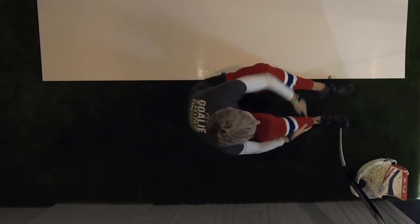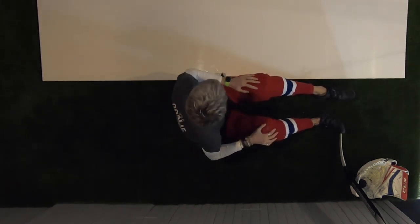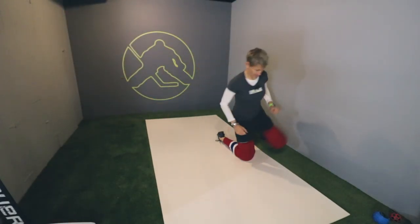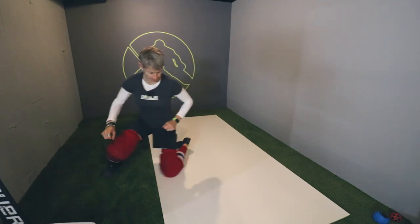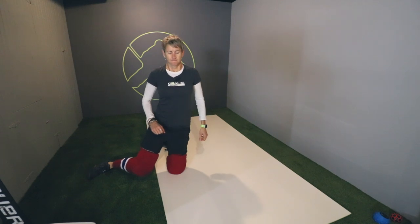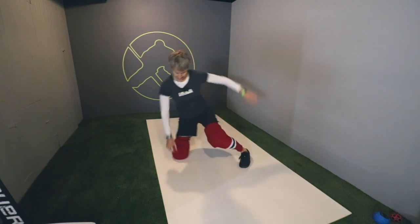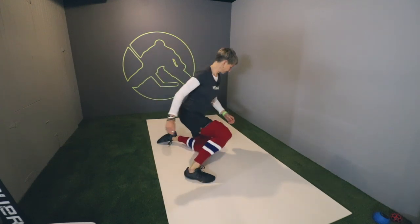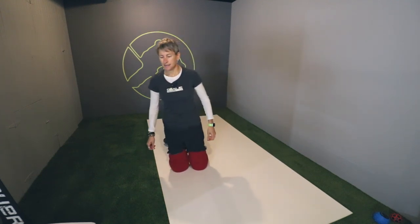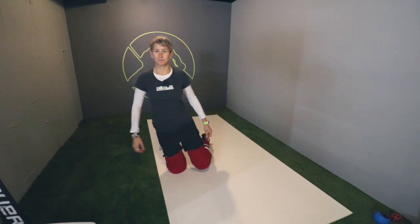It's called the Goalie Training Lab for a reason because we experiment in here. Let's take it for a rip. Not gonna lie — feels a little sticky. I'm gonna go to the shed and find something to polish this thing up.